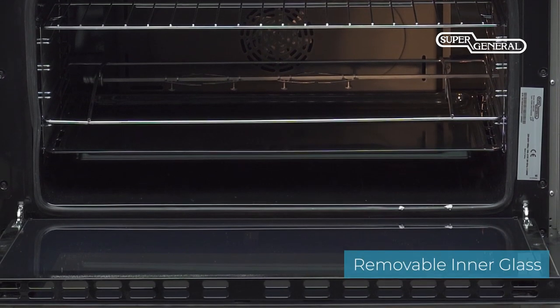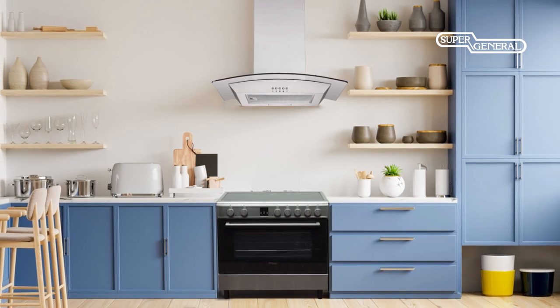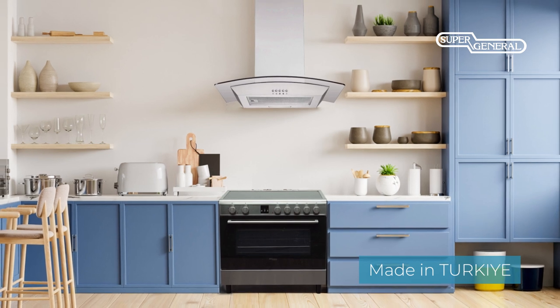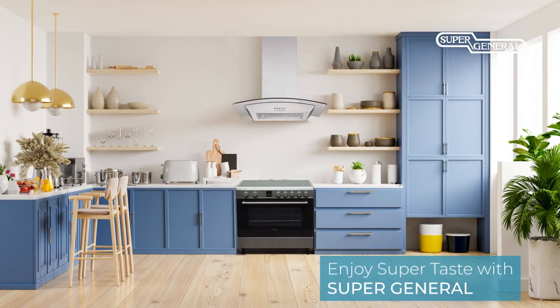The double glass oven door insulates the heat within the cavity for better and efficient cooking. Technology, aesthetics, and simplicity have been integrated in this made-in-Turkey Super General model to bring joy of healthy homemade meals for the whole family. Enjoy super taste with Super General.